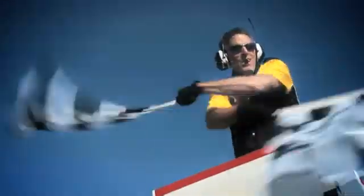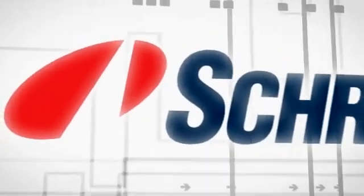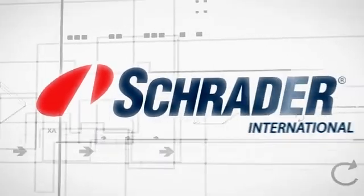Well it looks like we have a winner, and the name is EZ-Sensor. Fast, easy to use, minimal inventory, never out of date, and the highest approved quality. You can rely on tried and tested Schrader technology and innovation.